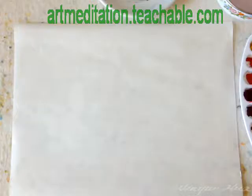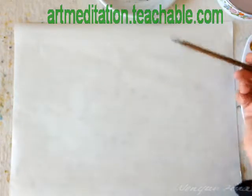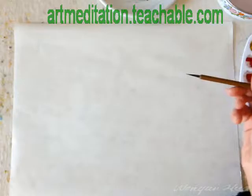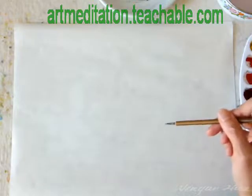Here I would like to bring you a short demo for one of the practices in the art meditation courses. There are many other themes, techniques, and explorations you will be learning online on my website. I would like to show you step by step how I can create freedom in the artwork through the meditation process.